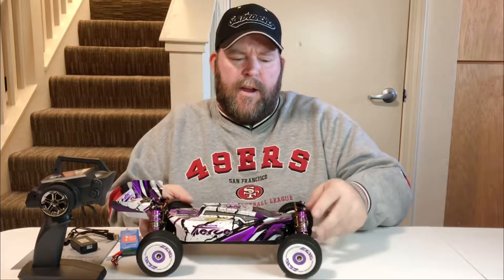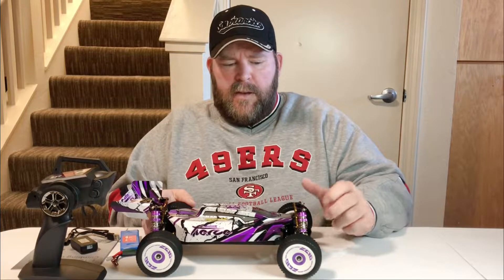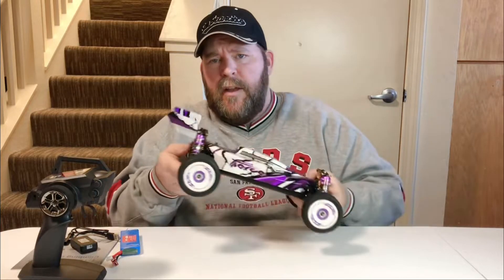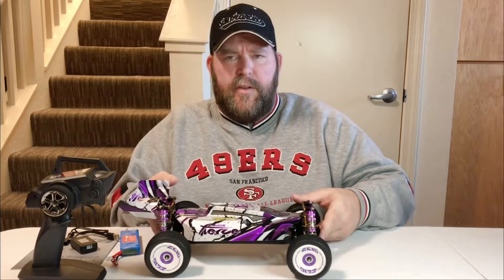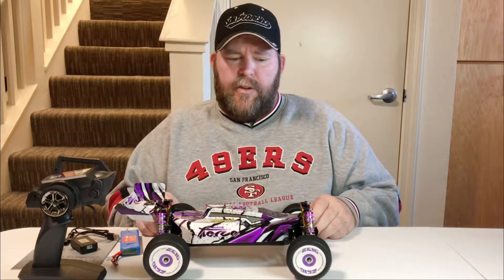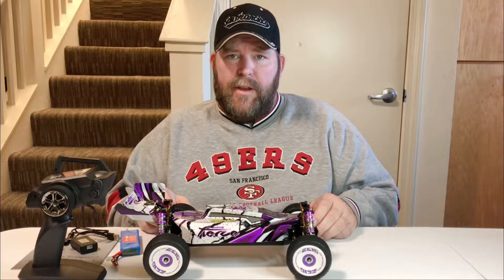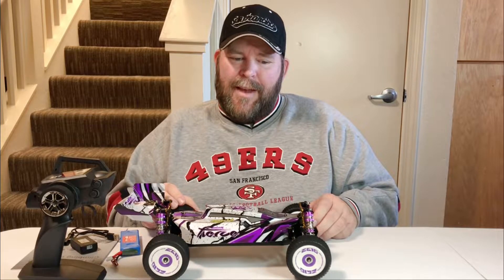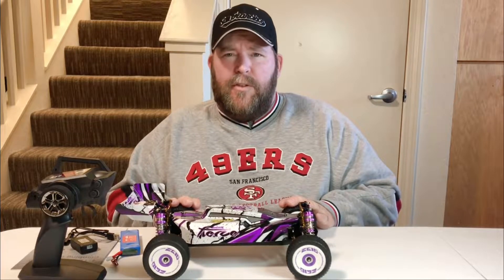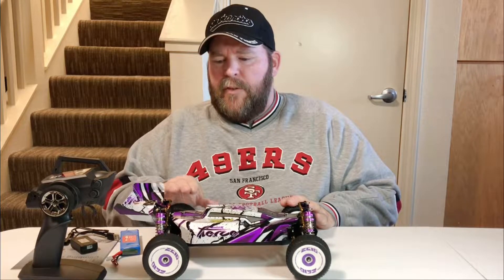So before I do a run, I'm definitely going to have to open this up and take some oil out. I also want to service the differentials and make sure they've got some grease in there. I like to use high-temp wheel bearing grease — I've used that for years on all my RCs and it works really well. For smaller cars like this, wheel axle high-temp grease works perfect.